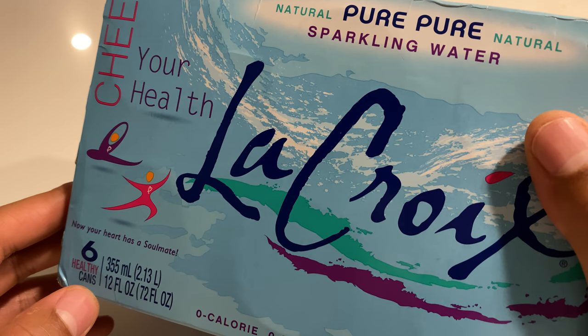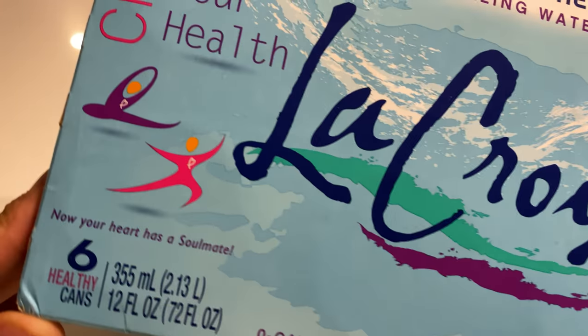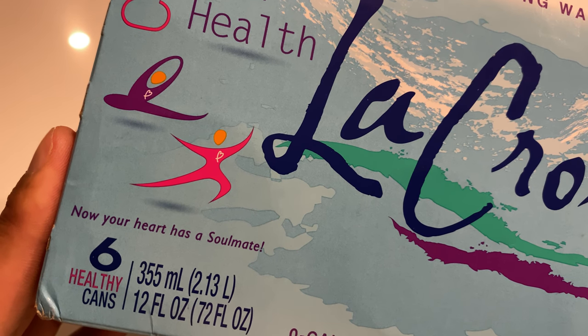I'm not sure why you'd be cheering. It's just water with some bubbles in it. And I guess it's cheer to your health because you're not drinking soda.